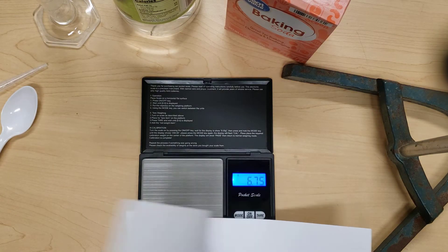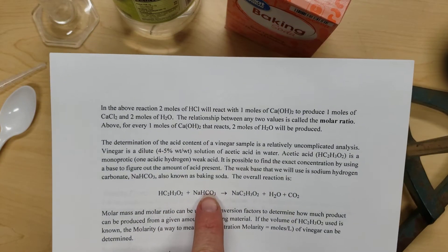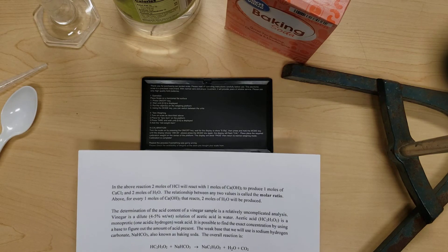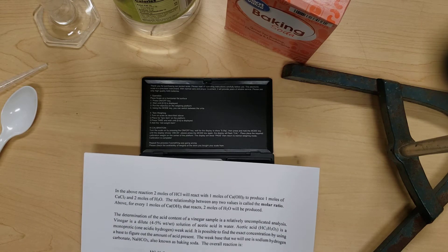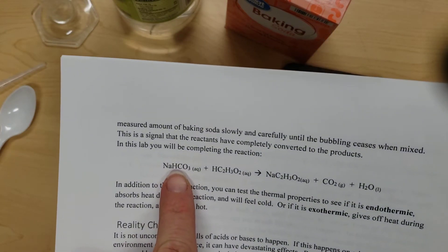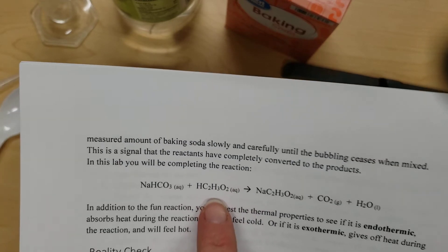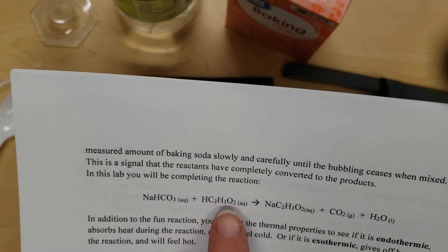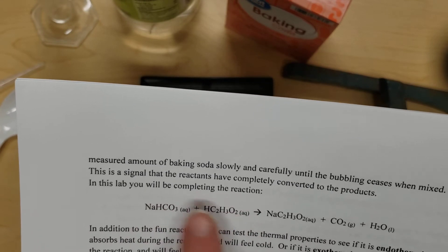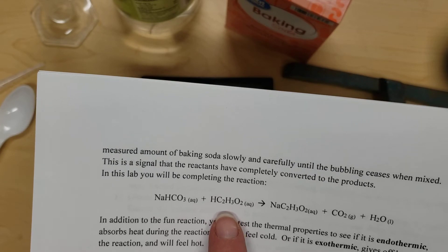In this lab, we are going to be looking at the chemical reaction between vinegar and baking soda, and we're going to be doing some calculations to find out the concentration of the vinegar. When we have one mole of baking soda, it reacts completely with one mole of vinegar. So in order to convert from the baking soda that we can measure into the vinegar we're trying to find, we need to remember that one mole of baking soda reacts with one mole of vinegar.